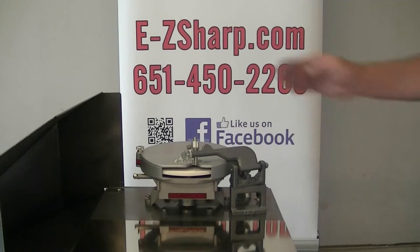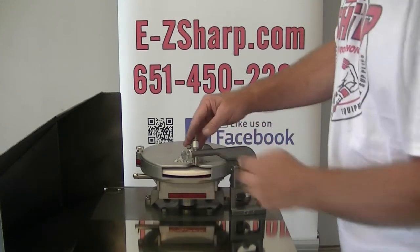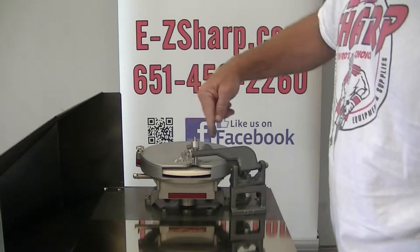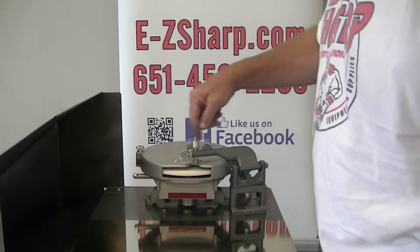This is going to be a short little video on showing how to rotate the dressing tool, and we'll also talk a little bit about the importance of rotating the dressing tool.